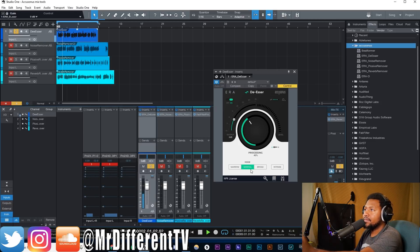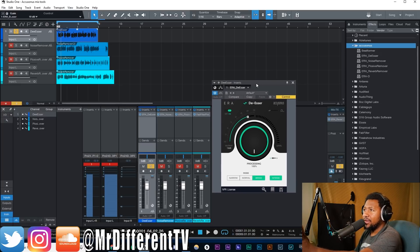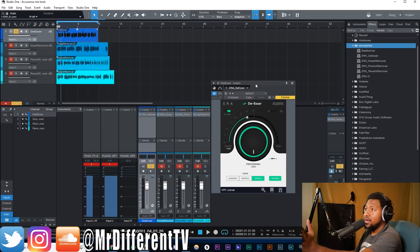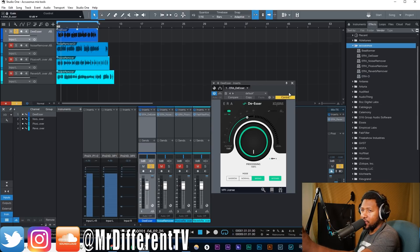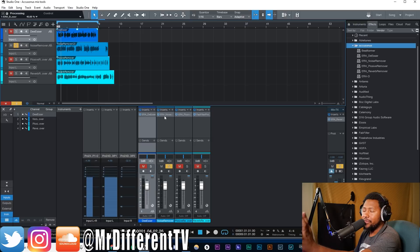Here we are testing out the De-Esser to see how well it does getting rid of the S's, T's, and hard sounds. Even when I adjust the output it doesn't change the volume. I don't know if it's an issue with Studio One and this plug-in in particular — I might have to try it on FL Studio, but I've seen other people where it worked fine, so I think it's just me and Studio One. Try it out for yourself, download it and see. Unfortunately we can't really see what it's doing to the sound, so let's move on — I'll do a follow-up video if anything changes.